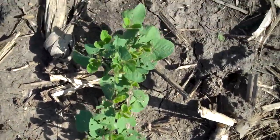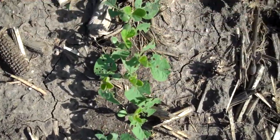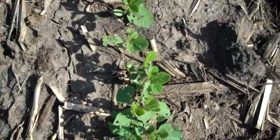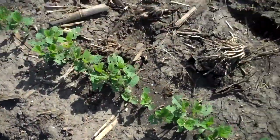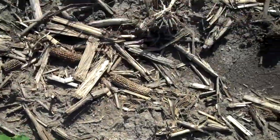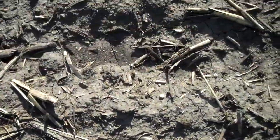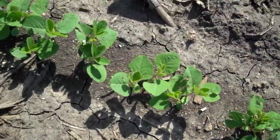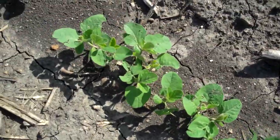This will give you an idea. I'm going to go over here just a few rows. How many rows over do we need to go? This is treated right here — treated with fungicide and insecticide, just to give you a comparison.